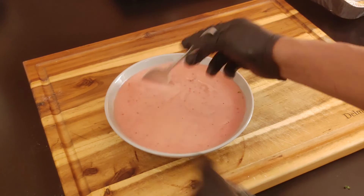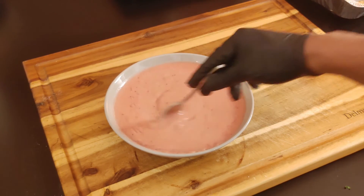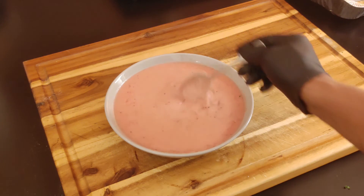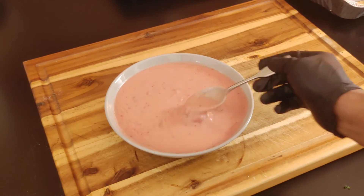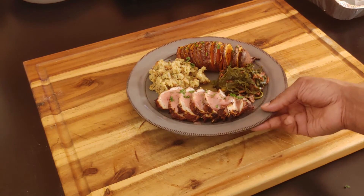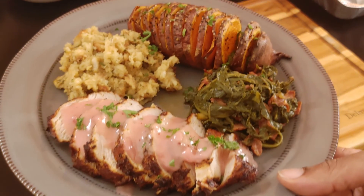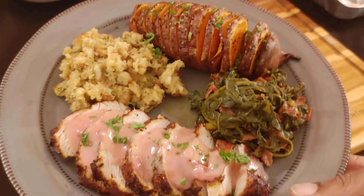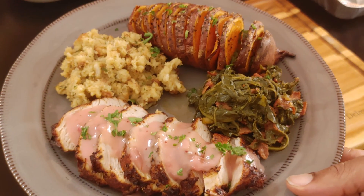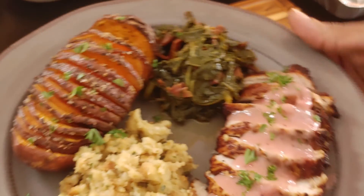Gravy is done, got it to the thickness I wanted — that's what I'm talking about. Freestyle Cooking with Streets, that cranberry gravy — this is how you really spice up your holiday. Our potatoes are done, everything's finished. Let's get this on the plate. I added a couple more sides just to make it a complete Thanksgiving style dinner — added some stuffing, some greens. You can add whatever your favorite sides are: macaroni and cheese, whatever Thanksgiving sides you love.